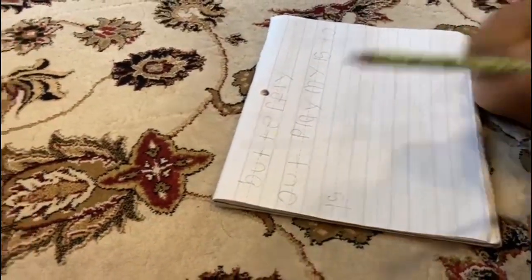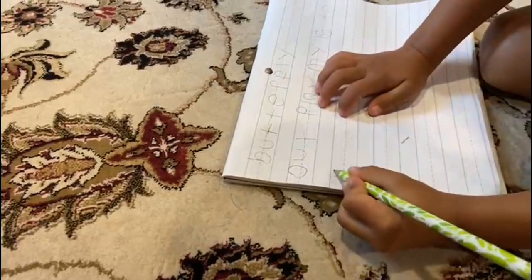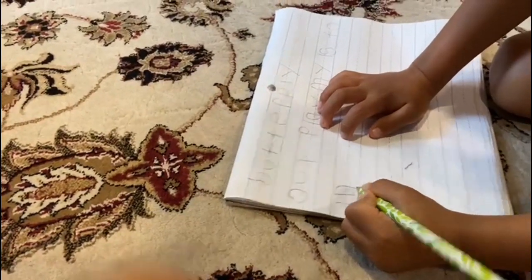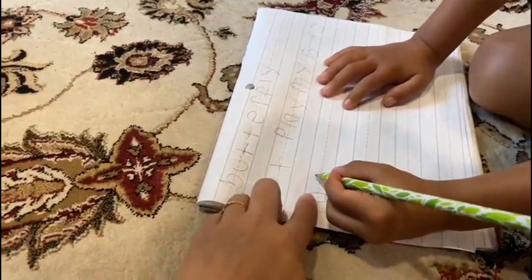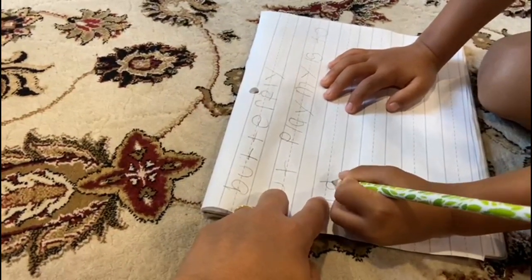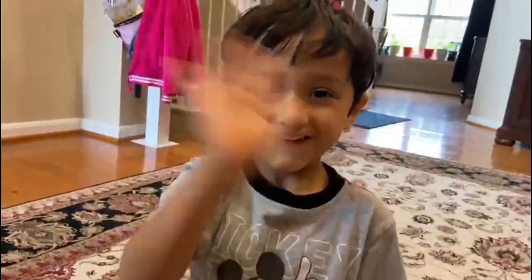Can you write 'do'? Do. D, E, D, O. Do. Mommy, I'm done. Thank you, Rupa. Bye bye bye. Bye bye.